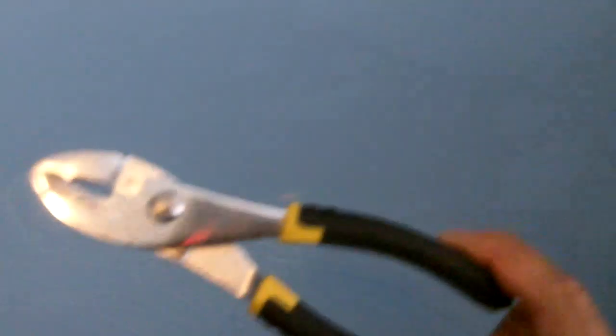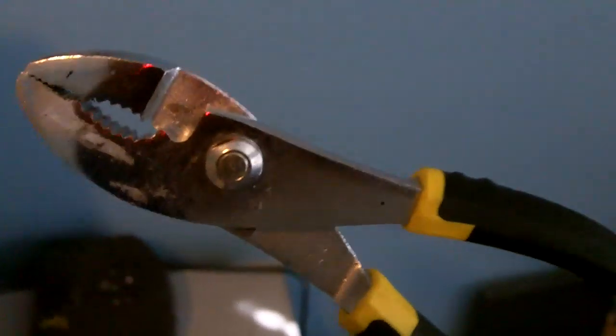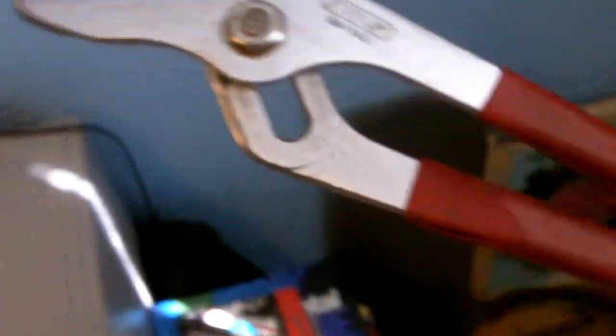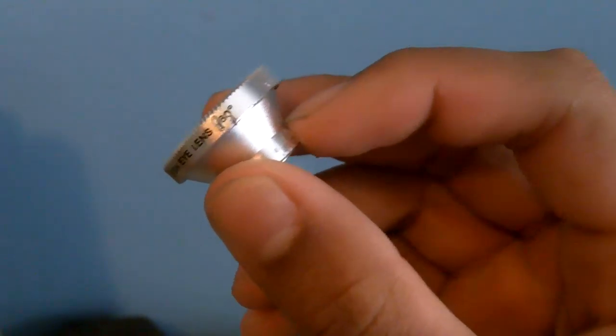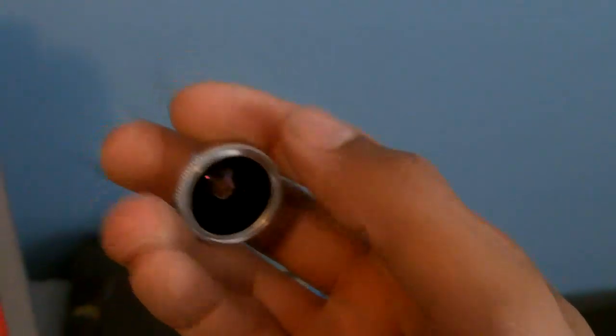Basically what I did is I took it apart. To do that you're going to need something to grip it with — like pliers or something similar. You'll also need either another one of those, or a bigger one if you don't have a second. So what I did was I gripped it here on the top, and then gripped it here on the bottom.